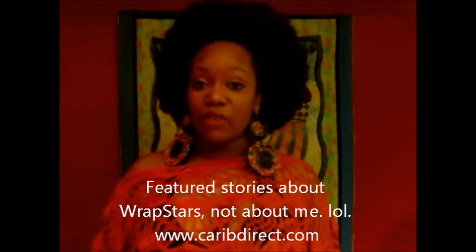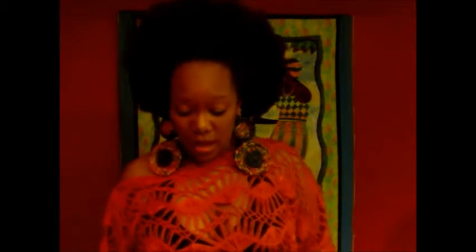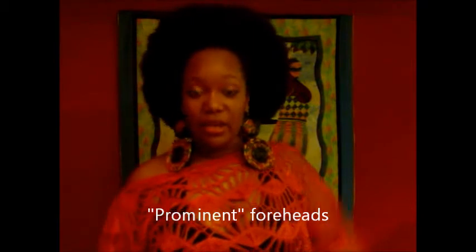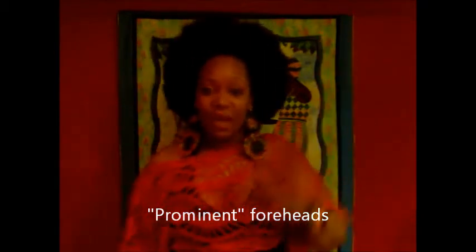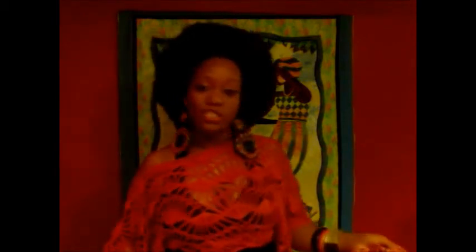Anyway, back to inverted Vs and protruding foreheads. We're having a discussion in the group about what head wraps or what styles of head wraps are better for protruding foreheads. I wanted to show you why I think the crown/badu/nefertiti head wrap is better as opposed to one of the other ways in which I wrap my hair.